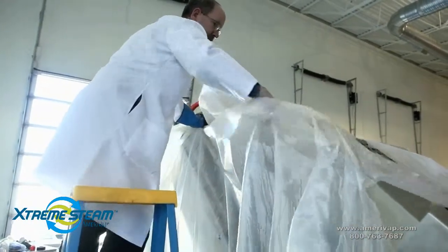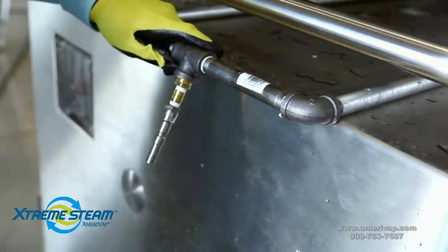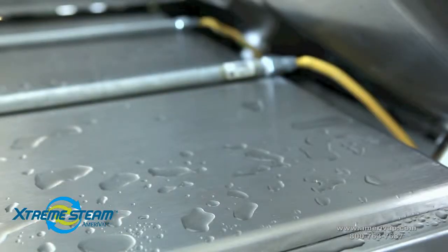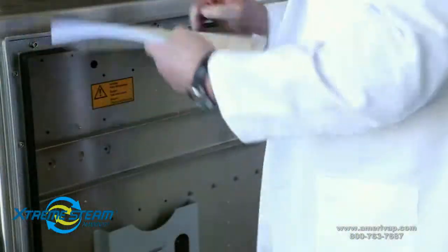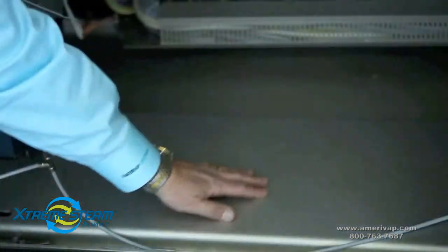Once the plastic sheeting has been removed, disassemble and clear the temporarily installed equipment. Don't forget to remove the material used to plug the equipment openings. After a successful steaming, follow your sanitation standards before the machine goes back into production. As you can see, if done properly, cabinet pressurizing keeps the cabinet dry.